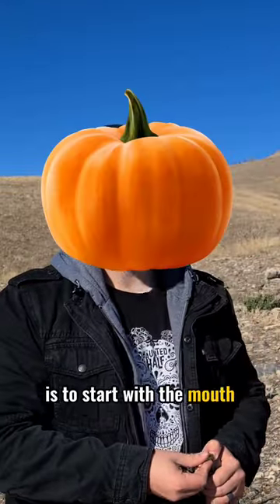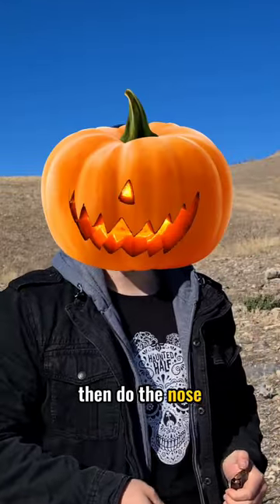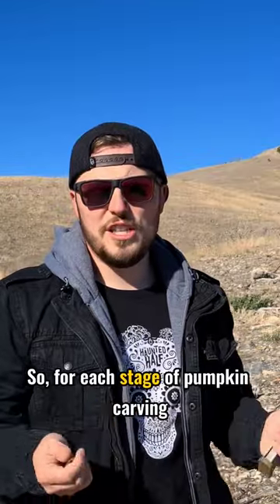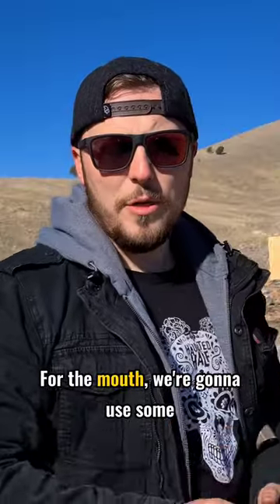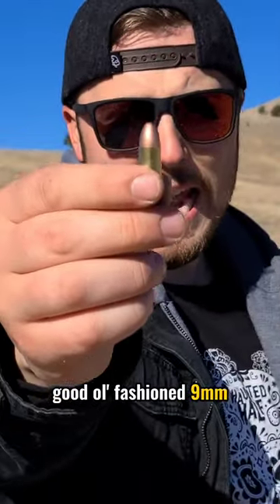I think the best method to carve a pumpkin is to start with the mouth, then do the nose, and then move to the eyes. So for each stage of pumpkin carving, we're going to use a different caliber round. For the mouth, we're going to use some good old-fashioned 9mm.